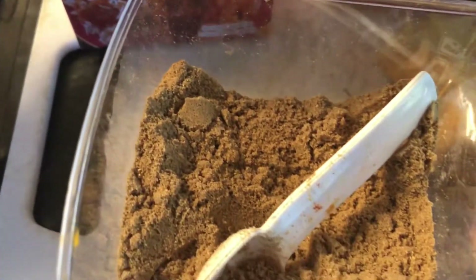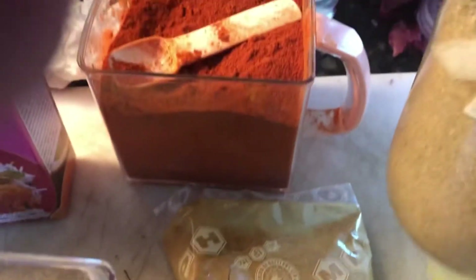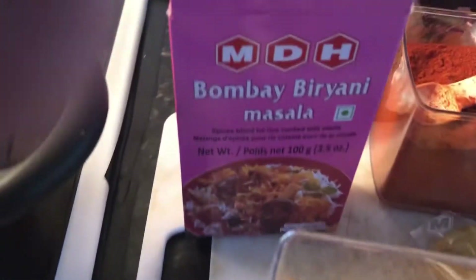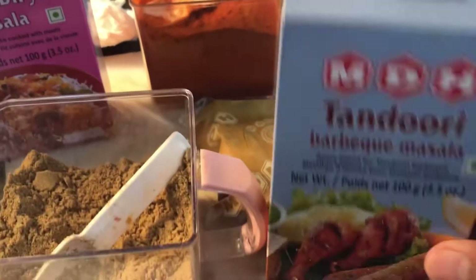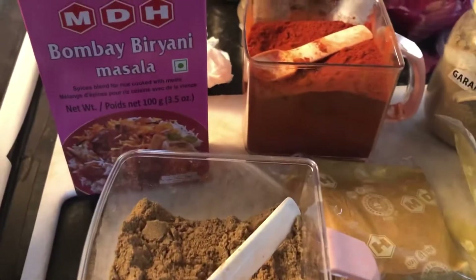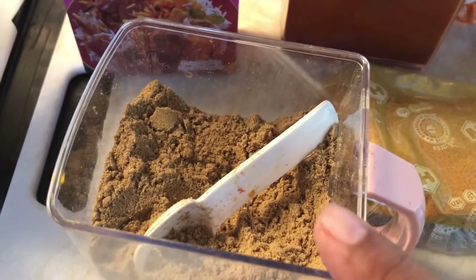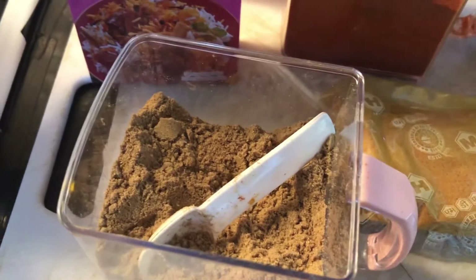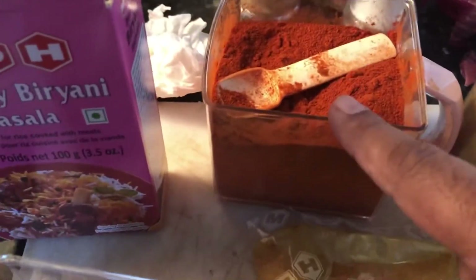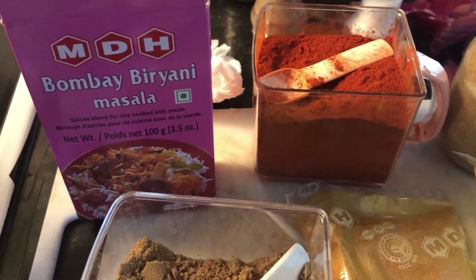This is the Bombay biryani masala — I'll use one tablespoon of that. This is coriander powder and red chili powder that I'll be using, and a little bit of garam masala. So: one tablespoon of Bombay biryani masala, half teaspoon of coriander powder, half teaspoon of red chili powder. I also showed the tandoori masala — if you have it you can add it, but it's not mandatory. Red chili powder and tandoori masala depend on your taste.